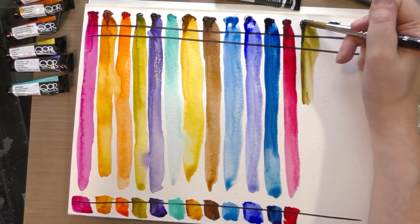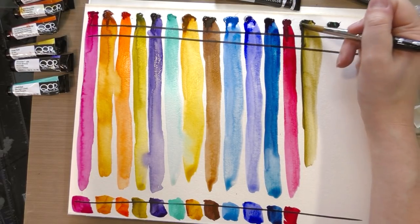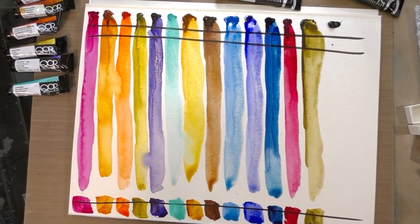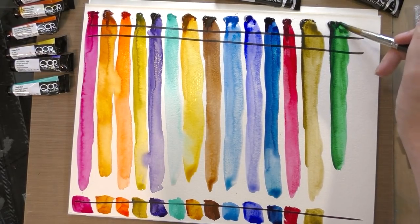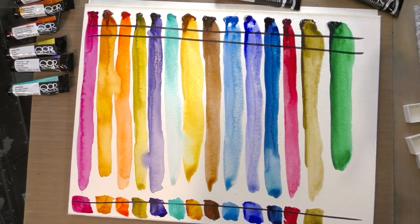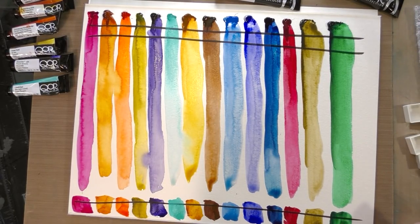Bohemian green earth has a lot of brown to it but it's very transparent for an earth color. It definitely straddles that brown-green line — would be perfect for painting Louisiana swamps, it's exactly that color. And the phthalo green blue shade is a really beautiful color, a little warmer than I actually expected, so it's a little more middle of the road.